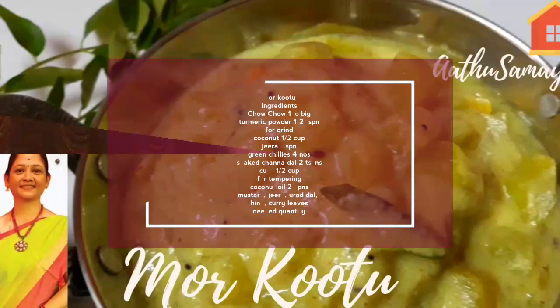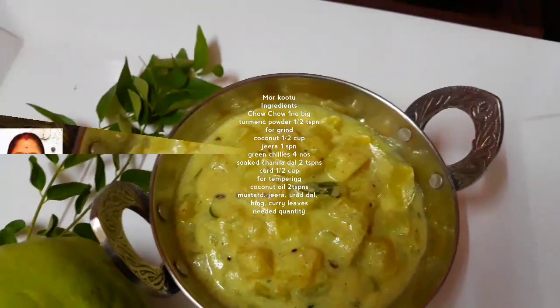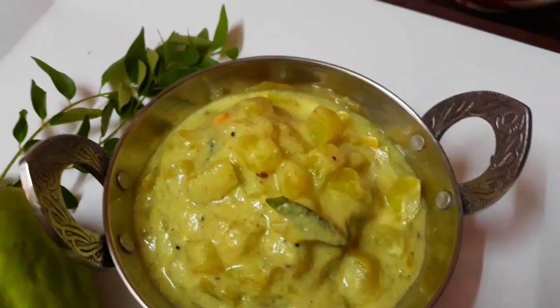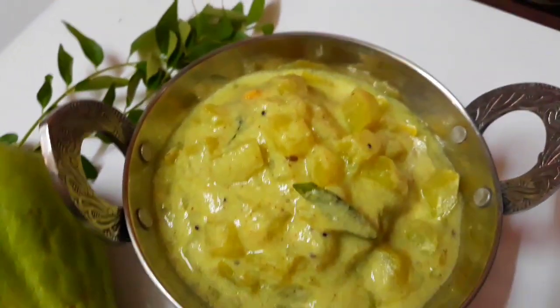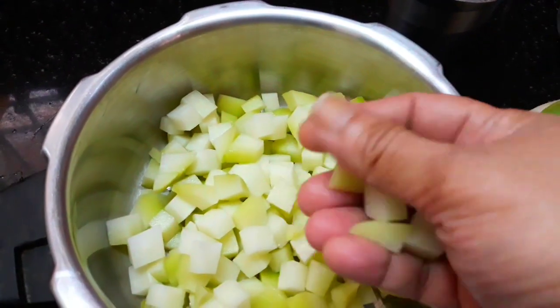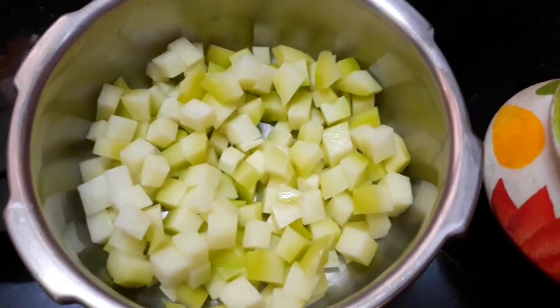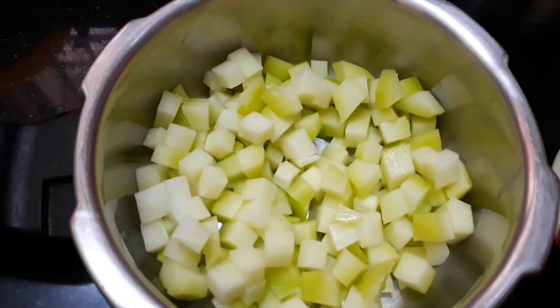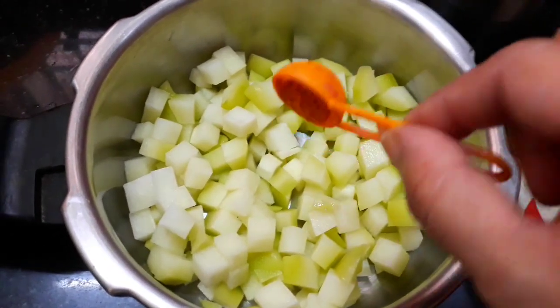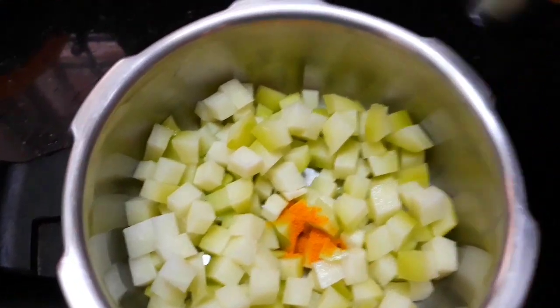Hi viewers! Welcome to Arthasamai. How are you doing? This video is very easy, very tasty and very nice. If you are watching the video, subscribe, like, share and press the bell button.